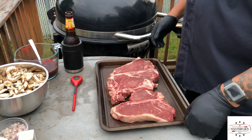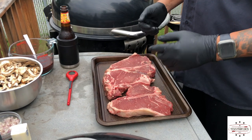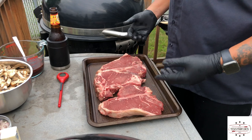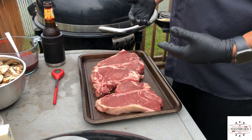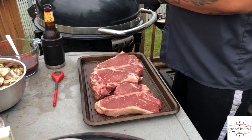First thing is you want to make sure your steaks are dry. I've already done that — took a paper towel, just take the moisture out. The reason you want to do that is you want to make sure you get a lot of searing crispiness to your steaks. So I got a little seasoning and I'm gonna get into it.